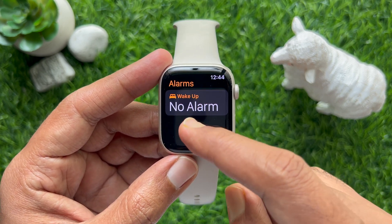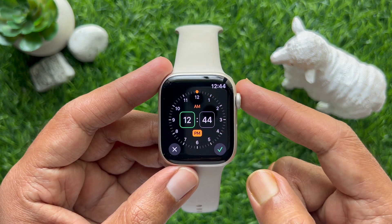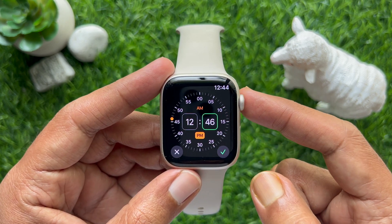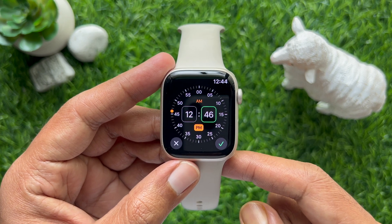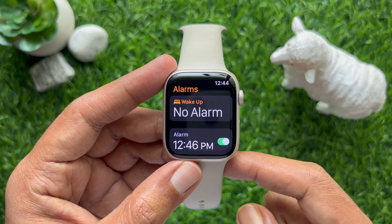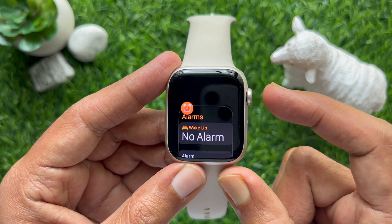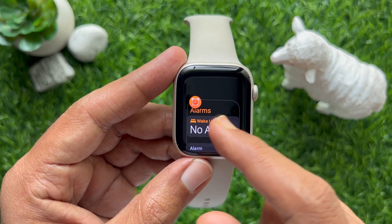Under no alarm set, set the time for your alarm. Select the hour, minute, and AM/PM. When done, tap the tick sign on the bottom right. The new alarm is now added. Double press the Digital Crown button and close the Alarm app.